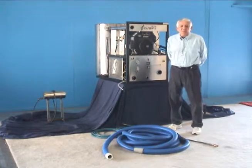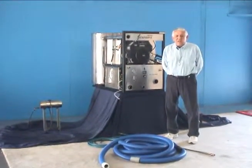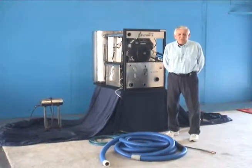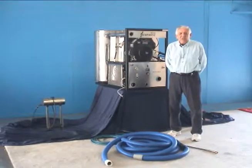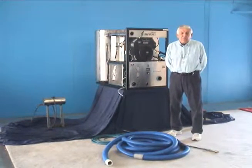Good morning, my name is Ruben Rodriguez. I'm here today at the Timbuktu campus in Gardena, California, where I want to show you the Symphony 458 25 horsepower truck mounted unit made by Timbuktu.